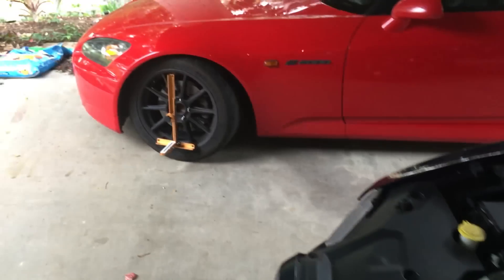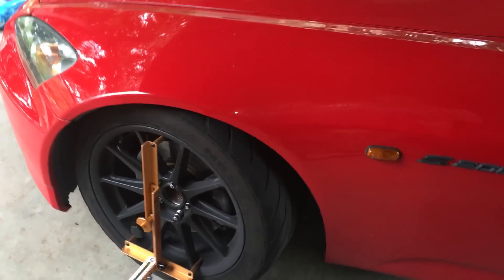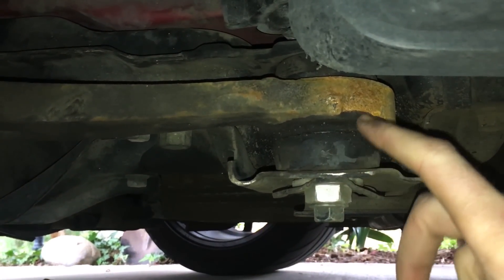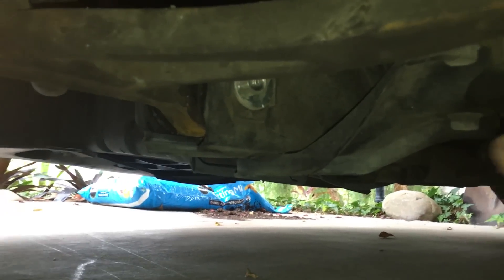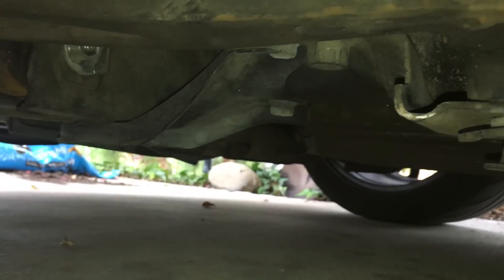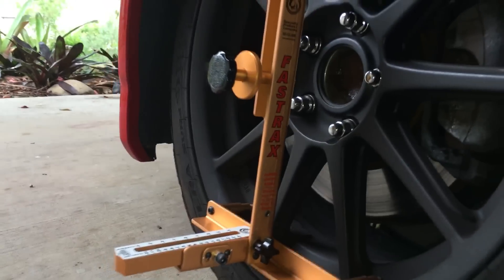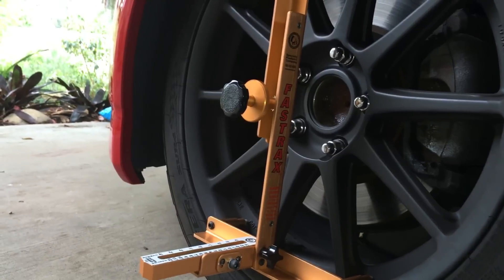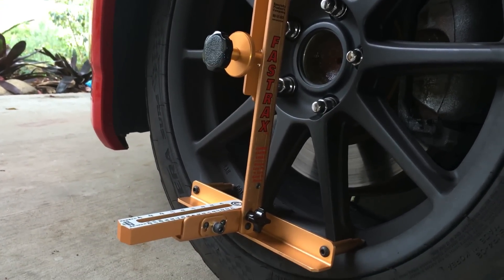Back to the S2000 — if we go under here, you can see this is a wishbone type setup, this is the rear one. We have new bushings in here. This does your caster, and the one up there is your camber adjuster. You adjust this one from the bottom, and you adjust the strut type ones from the top. Any time you make changes to your caster or your camber, you're going to want to adjust your toe afterwards, because adjusting caster and camber will throw your toe alignment off.